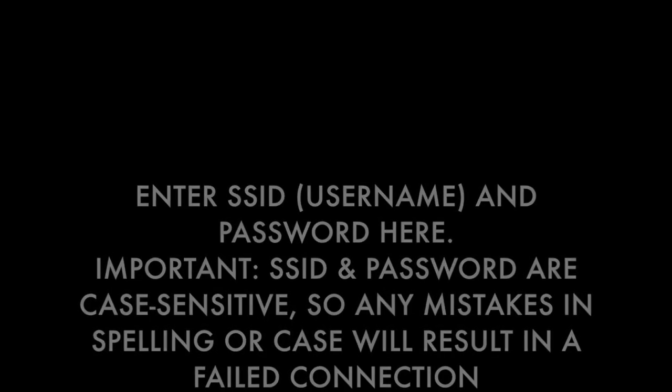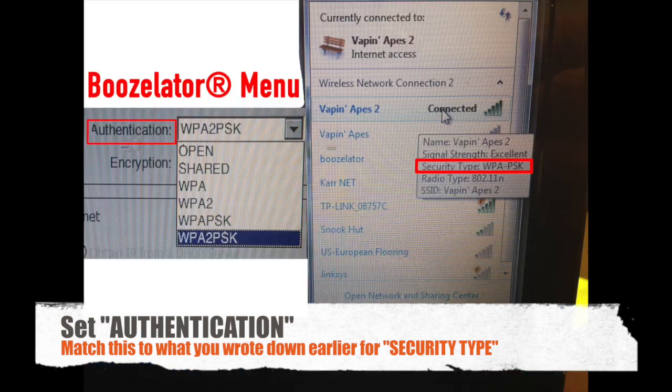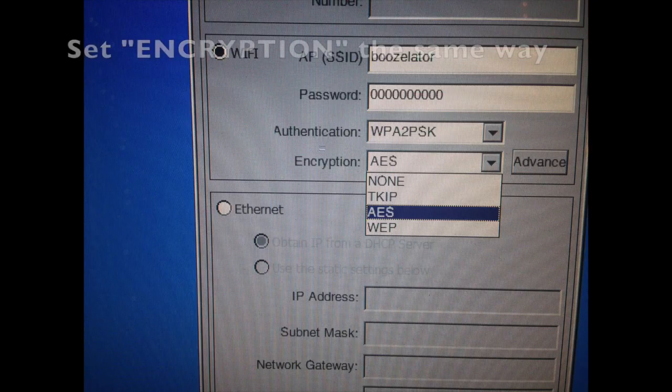Repeat this for the password. Now select the proper authentication — this is the security type that we wrote down just a few minutes ago. Repeat this for the encryption.